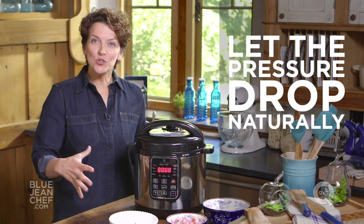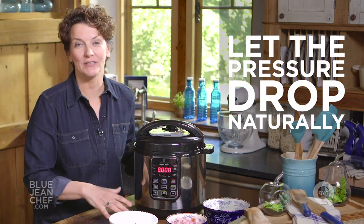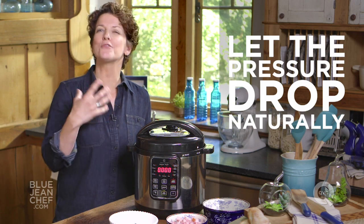Once that timer has gone off, turn the cooker off and let the pressure drop naturally. That will give the split peas even more time to break down and thicken the soup.